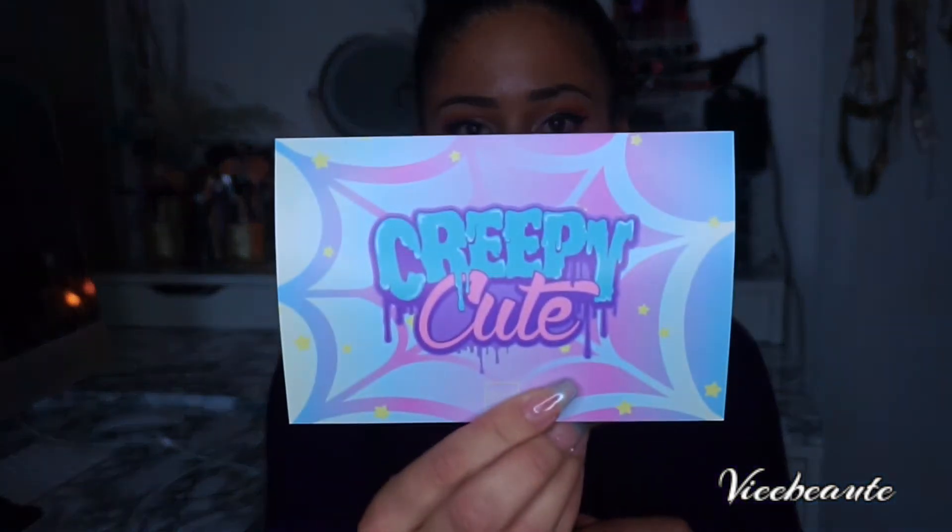So this month the box design is creepy cute, as you can see here. I love that they change the card — they always had them like this, always listing what was in the box.